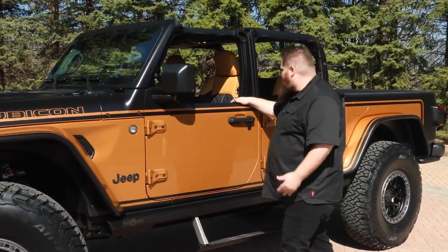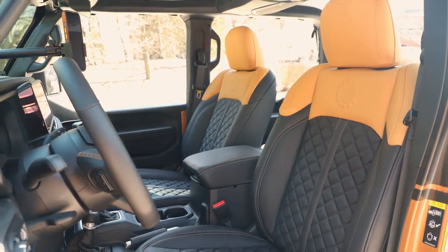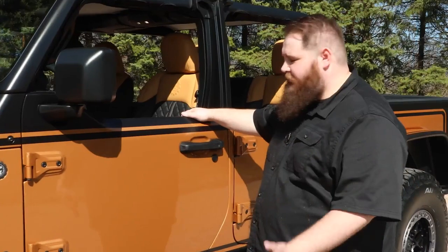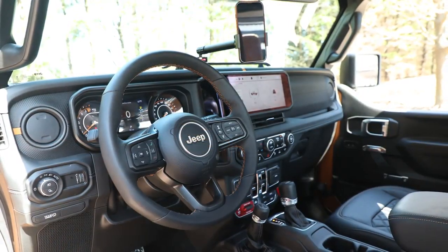Moving to the interior, we have an awesome set of leather seat covers by Katzkin. We worked with their design team — these have our JPP logo embossed right there in the back, a beautiful quilted pattern, and a nice color contrast to the exterior as well.